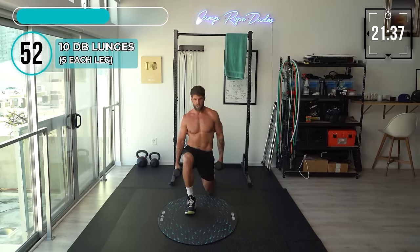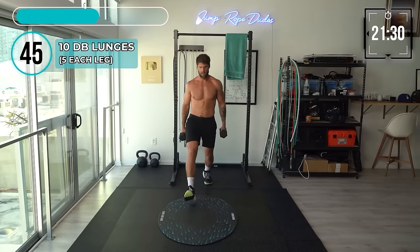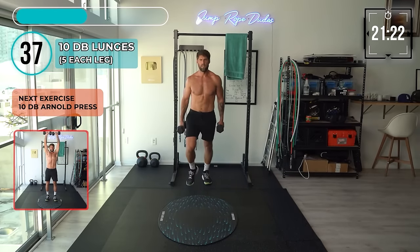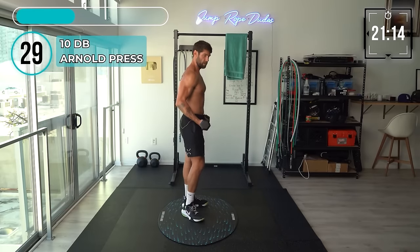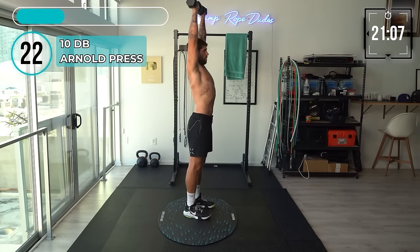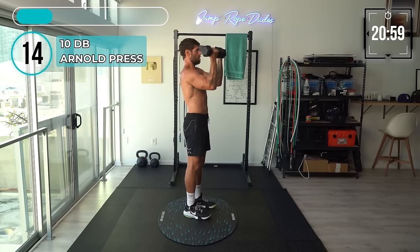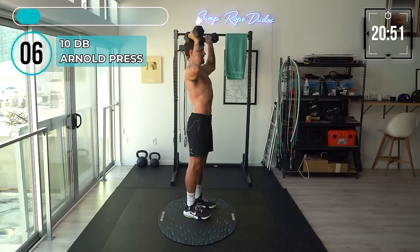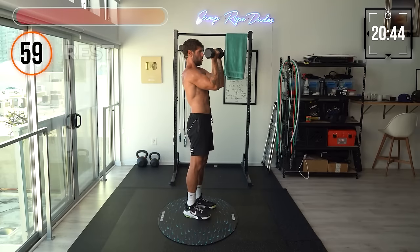Lunges: one, two, three, four, five, six, seven, eight, nine, ten. Good, guys. Arnold press — let's check this from the side so we can see what it looks like. Ready? One, two, three, four, five, six, seven, eight, nine, ten. Good. All right, back on the rope. Let's get it.